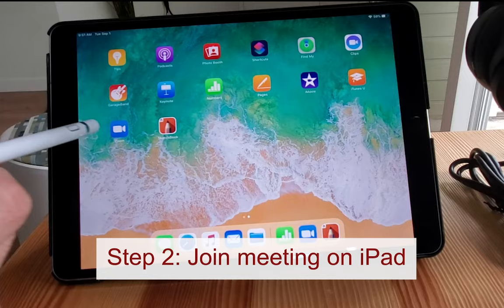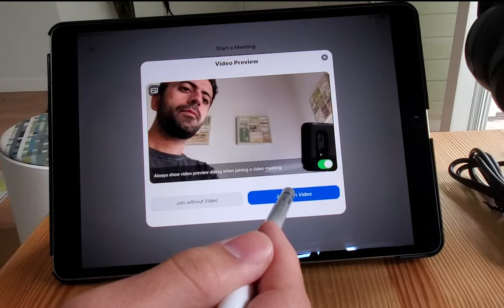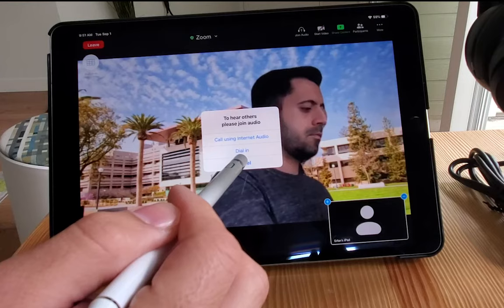Step 2. Open the Zoom app on your iPad and join that same meeting. Click Join without video, and when it asks you to connect audio, click Cancel.